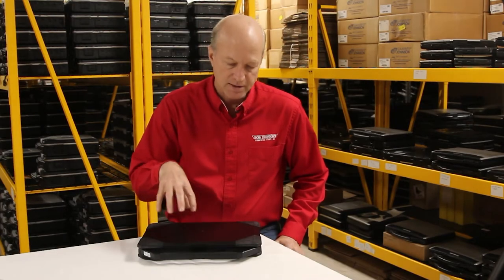Thanks for hanging out with me guys. Today we're talking about the Dell Latitude 5414 and we're going to go over some of my favorite features.